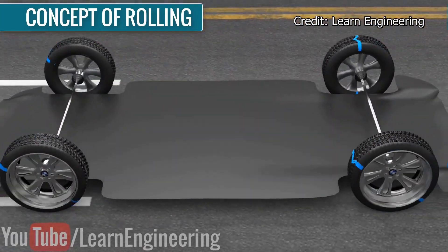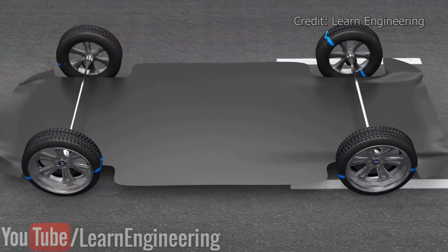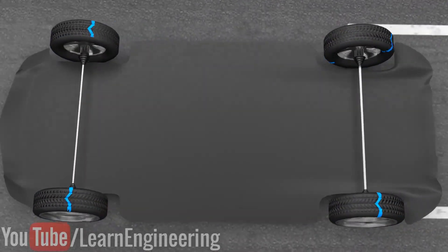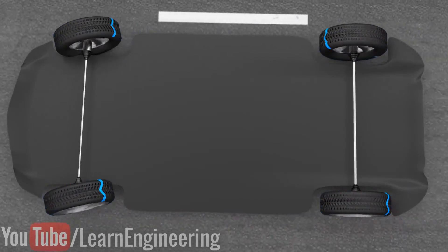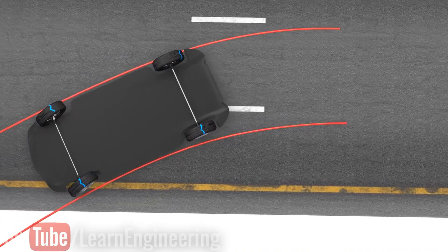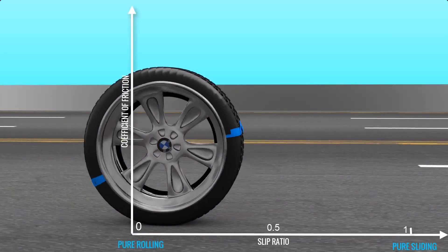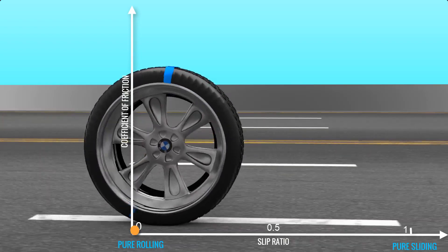In an automobile, all four wheels should be rolling at all times to avoid the vehicle slipping. This simple rolling principle is the reason why your car turns when you turn the front wheels. In perfect rolling conditions, the value of the frictional coefficient is nearly zero.